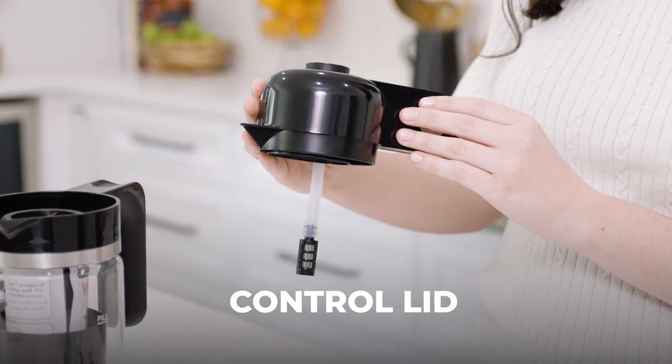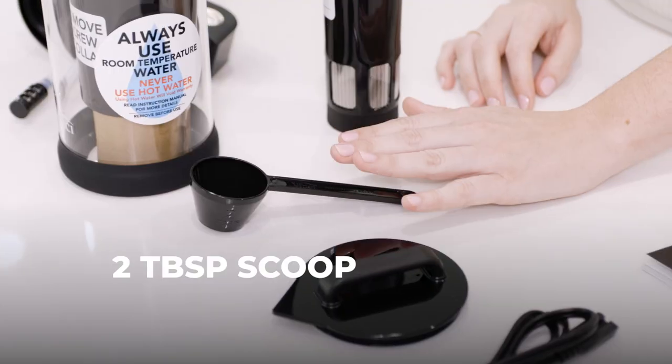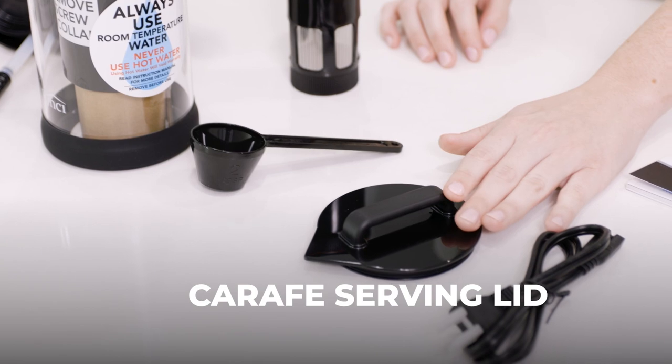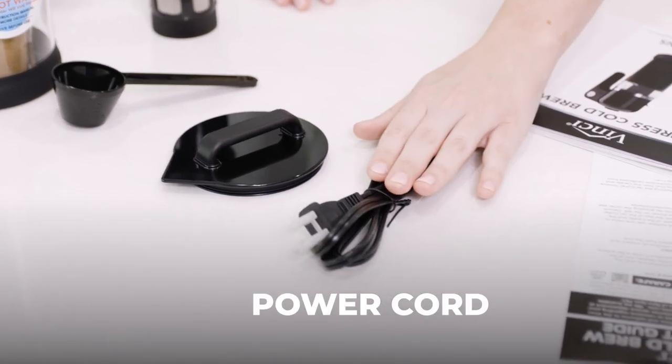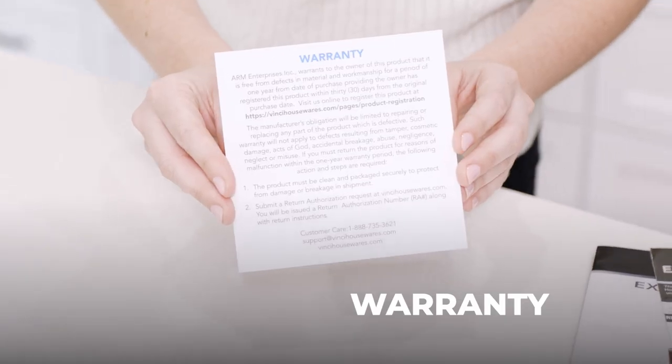a control lid with a water pickup tube, one filter basket, a cleaning cup, a two tablespoon scoop, a carafe serving lid, a power cord, instruction manual, your Express brew quick guide, and your warranty.